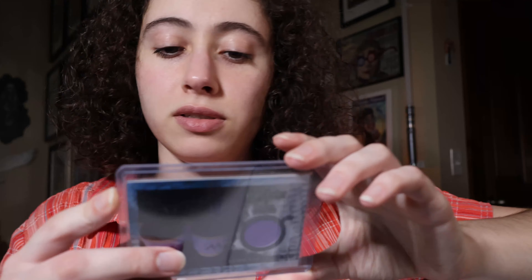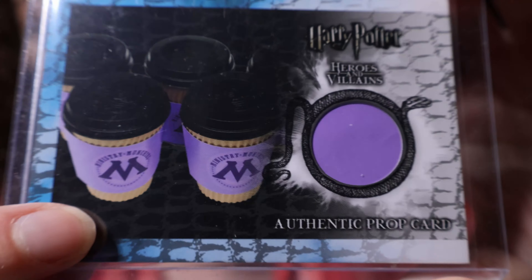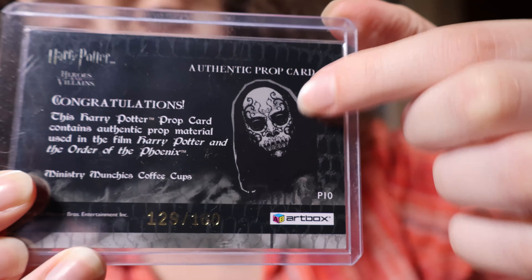The next Artbox series I'm going to show you is called Heroes and Villains, and this is my favorite series ever. I have all the Artbox ones because they're color-coded and organized. They're just great. I don't even have the base set or the rare or foil cards for them — just the prop cards, the costume cards, and the autograph cards. So without further ado, let's look at the prop cards first.